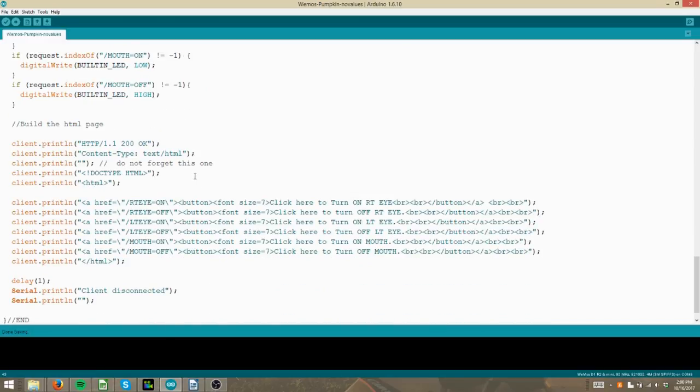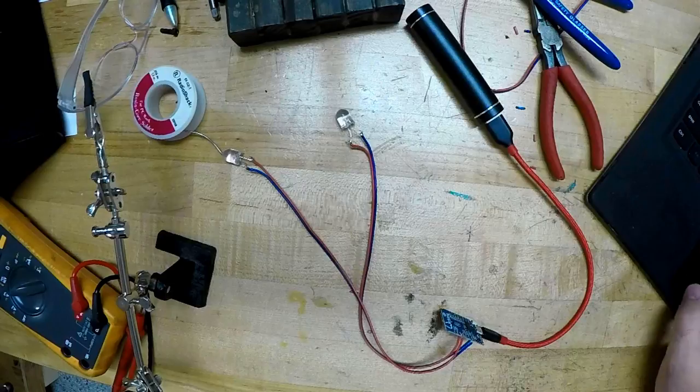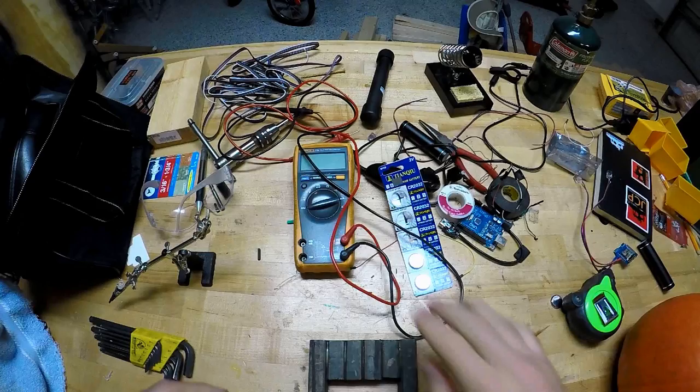I set it up with several buttons to turn the lights on the eyes and the onboard LED for the mouth. It's a fairly simple program, but you can see how this concept could be expanded to even more interesting uses. With the code done, I plugged the board into a USB lipstick battery, and I was able to turn the lights on and off via my custom webpage.